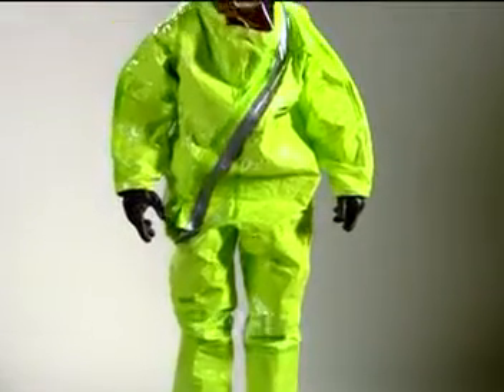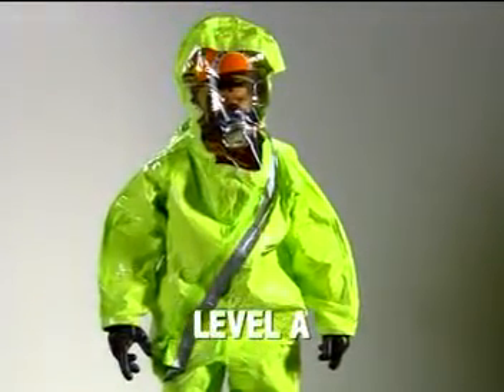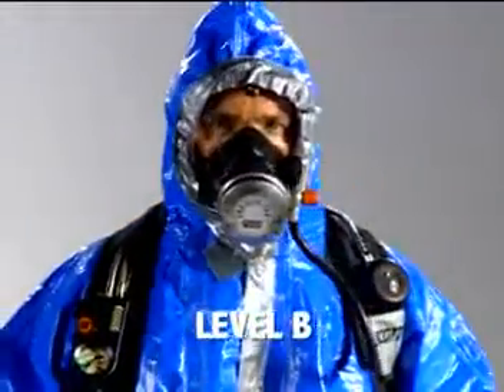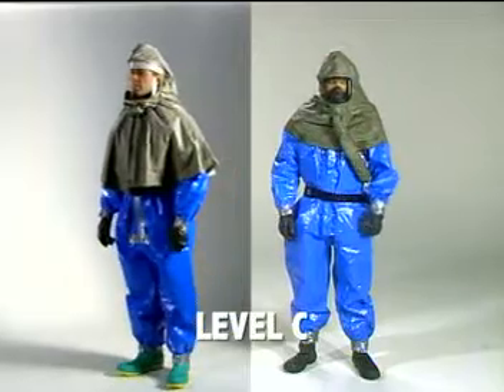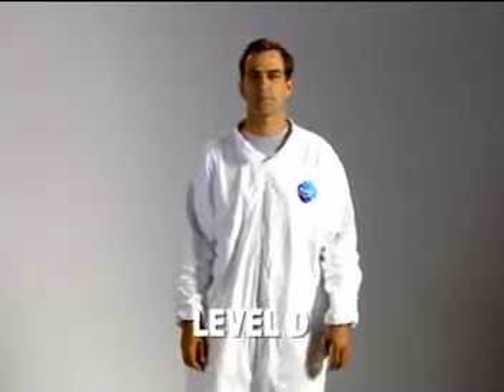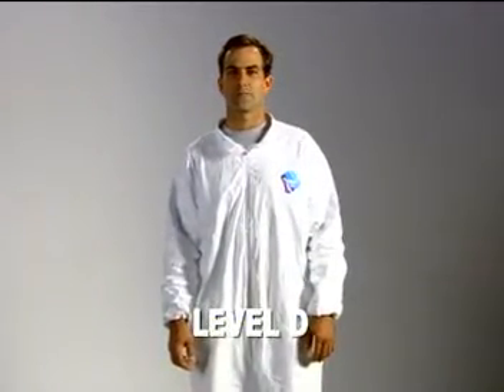Levels A and B PPE are unnecessary for healthcare workers unless they are working in an environment where the hazardous substance or its concentration is unknown. Level C PPE is the approved level for healthcare workers responding to chemical agent incidents. Level D affords minimal protection — it's a work uniform used for nuisance contamination only.